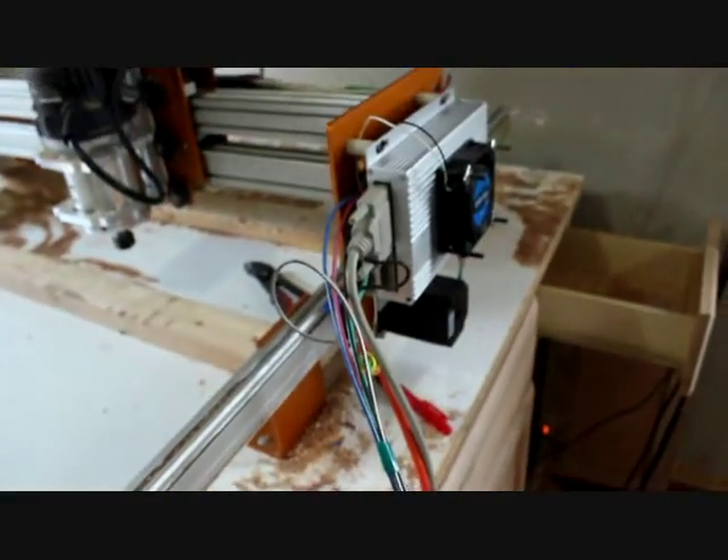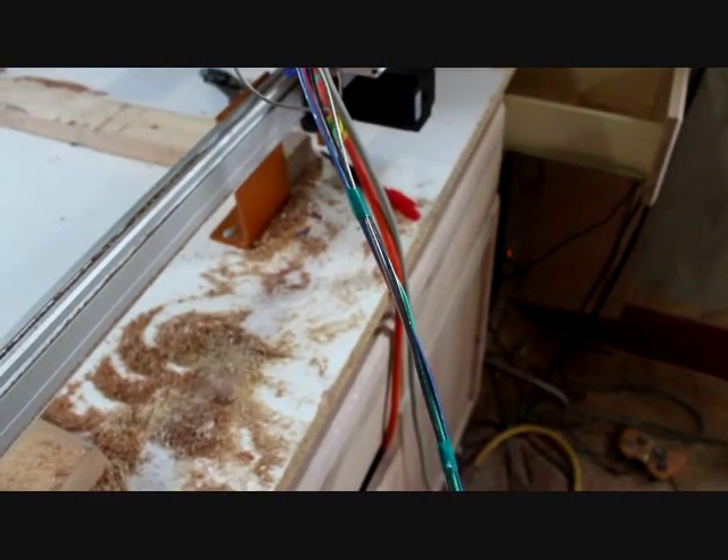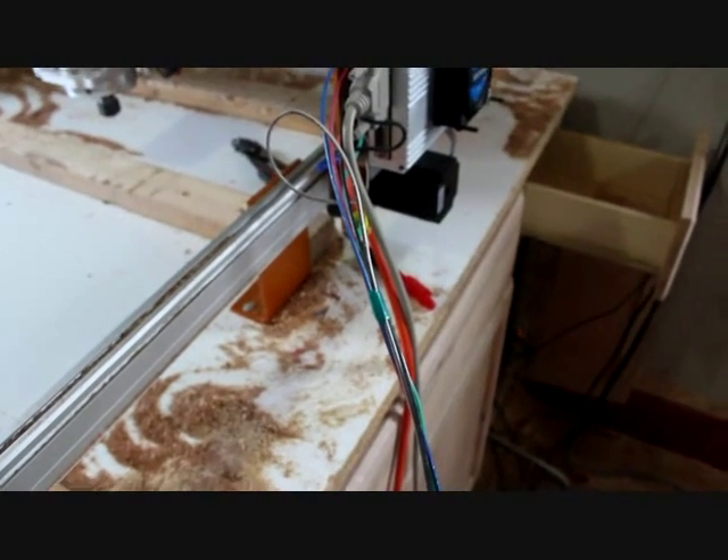One thing you might want to look into is getting a cable carrier for all of these cables just to keep them all together. I just used electrical tape which seems to be working pretty well. Hopefully this was helpful and thanks for listening.